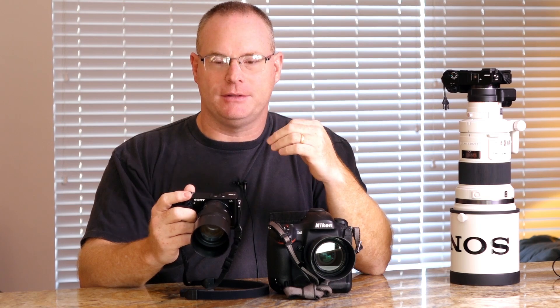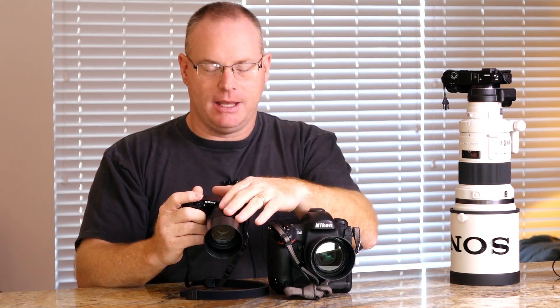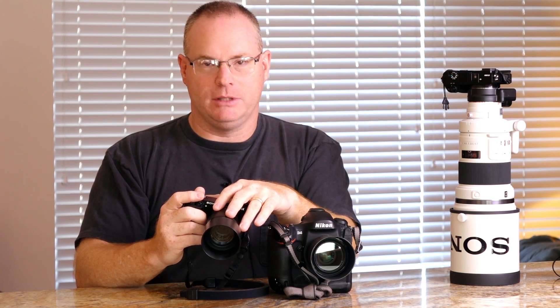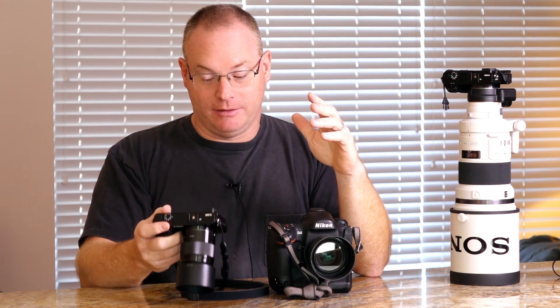Its retail price is about $550. The lens is another couple hundred bucks, just like the Nikon lens — but this lens has internal stabilization built into it, and the D4S lens does not. The package is quite different.